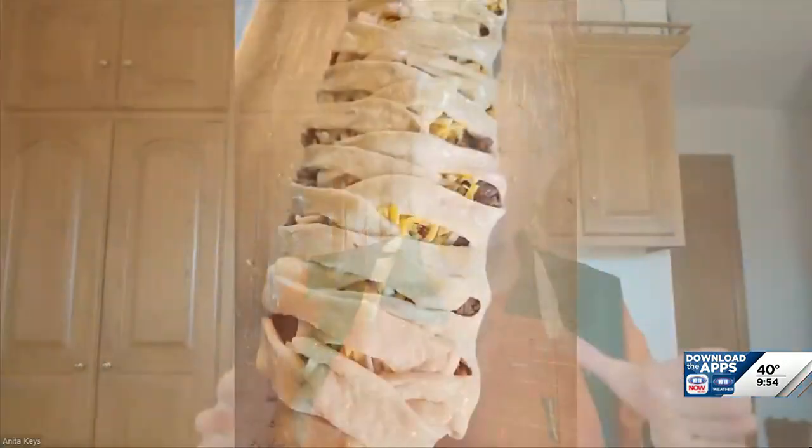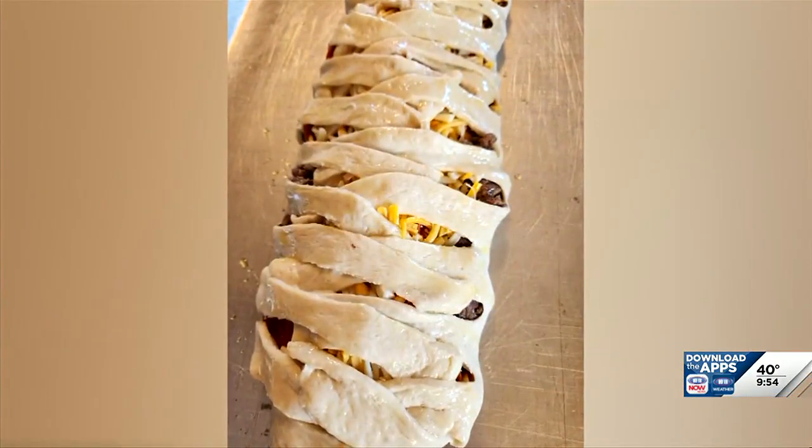Mostly everybody has to like pizza, but we have a variation on pizza that you may want to try. Joining me now with more on this is Anita Keyes with Common Ground. What do you have for us? We're going to do a twist on pizza — it's a pizza braid. Kind of makes it a little fancier, but a little fun. I can even see kids helping with this.